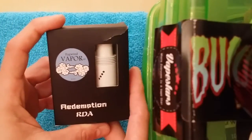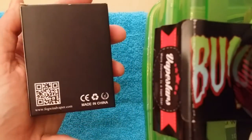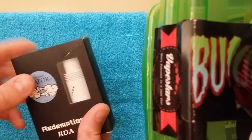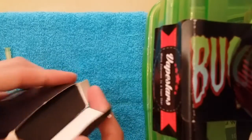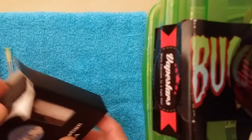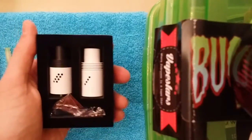When you first get it, it comes just like this — Fogwind Vapor Company, Redemption RDA. There's a QR code on the back with fogwindvapor.com. Pop it open — there are no pull tabs or anything, but there's a felty material inside so you just kind of have to get a hold of it and pull it out.